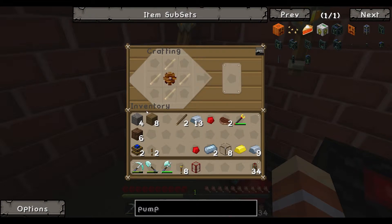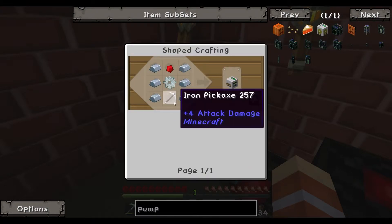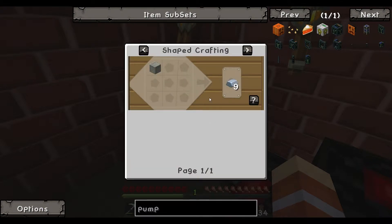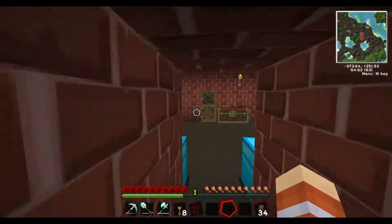For the mining well I need an iron gear, so let's start: wooden gear, stone gear, iron gear — done. The mining well also needs a pickaxe. It takes six irons and a redstone. Voila, mining well!